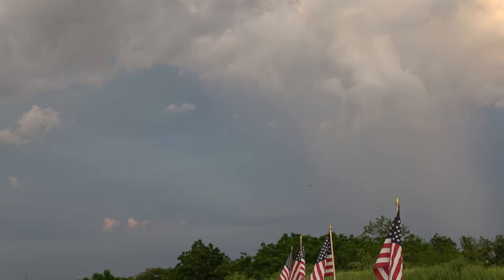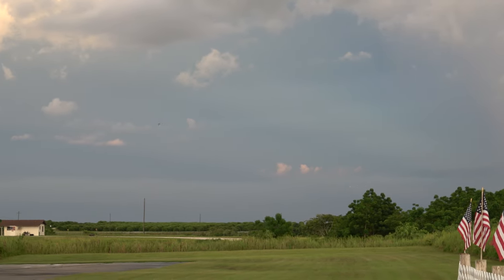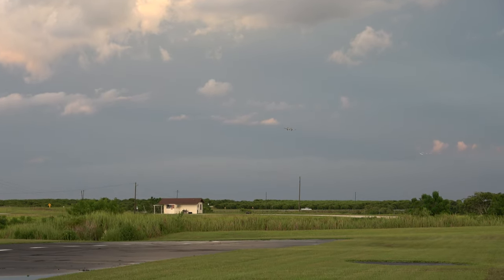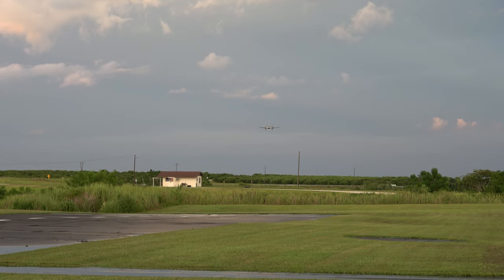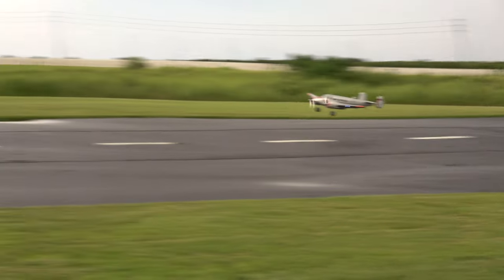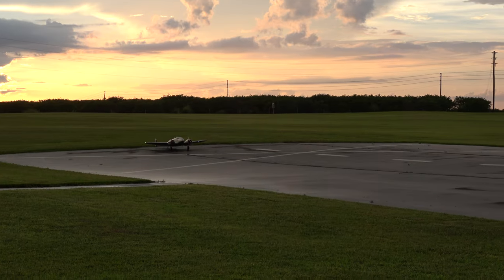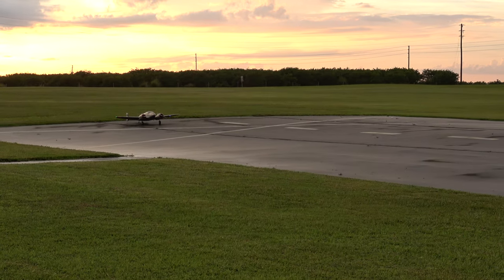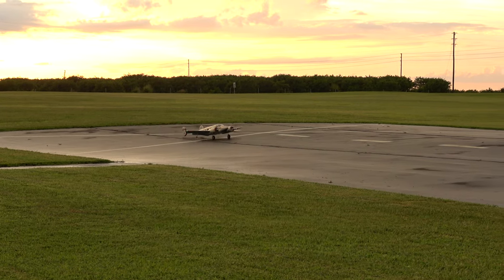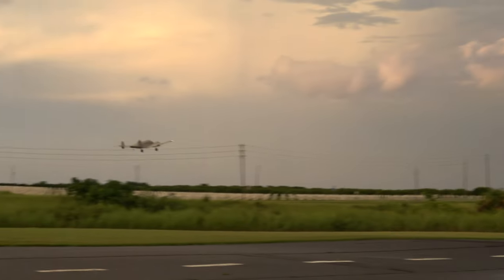Do that again. This time no flaps. No landing flaps this time. Much better. And the Tokyo slider out. Landing flaps in this time — or take off flaps.